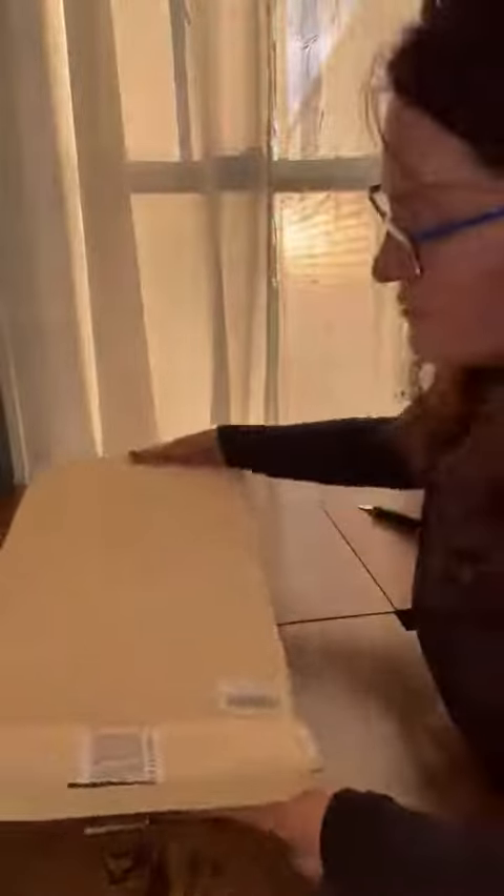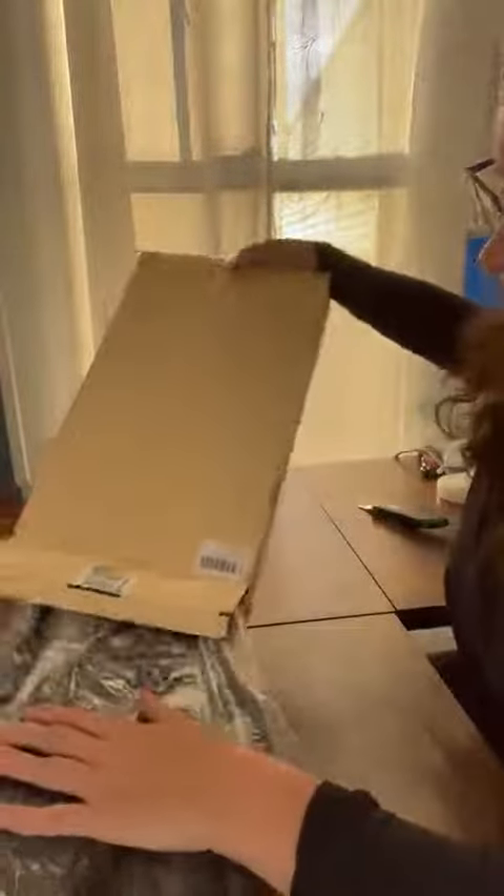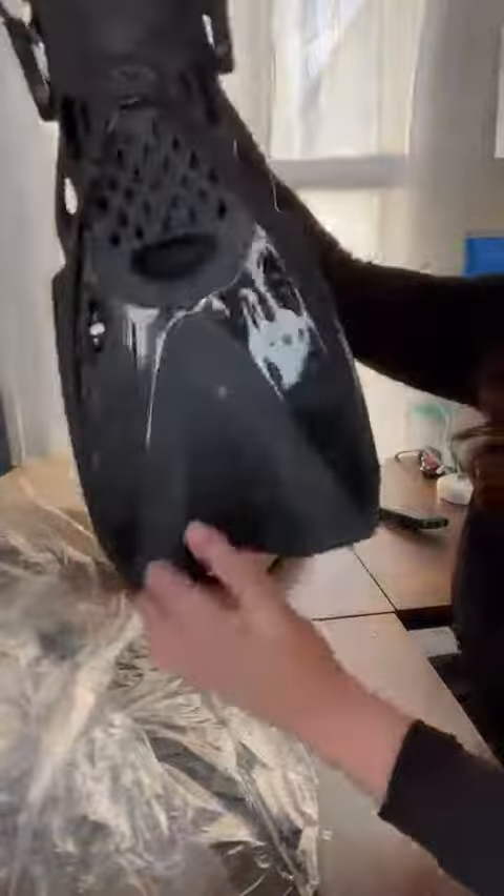Hi guys, summer is here and it is time to enjoy the water. We love playing with scuba gear when we go to the lake. Me and my son wear about the same size shoe so we got a set to share.